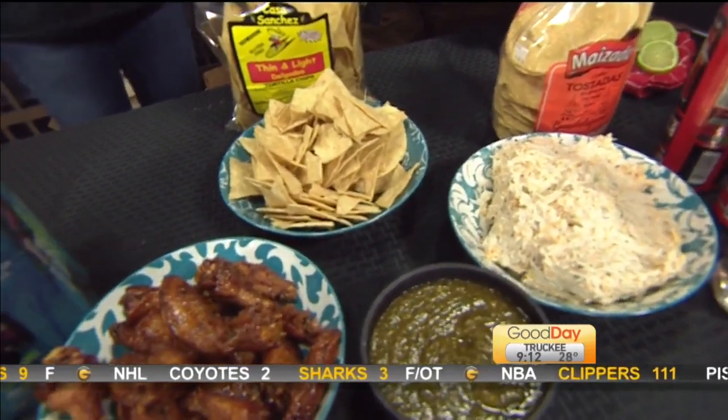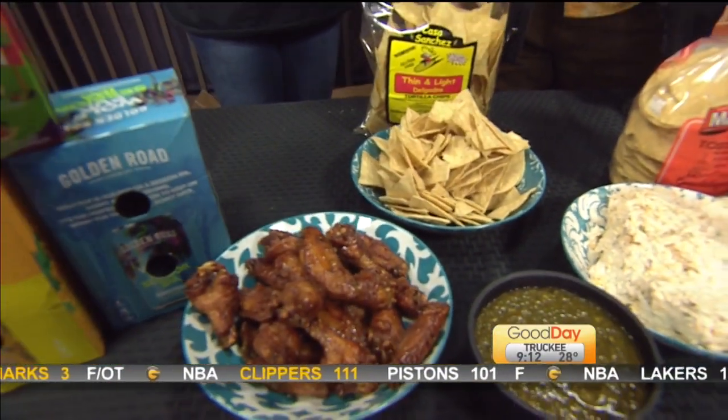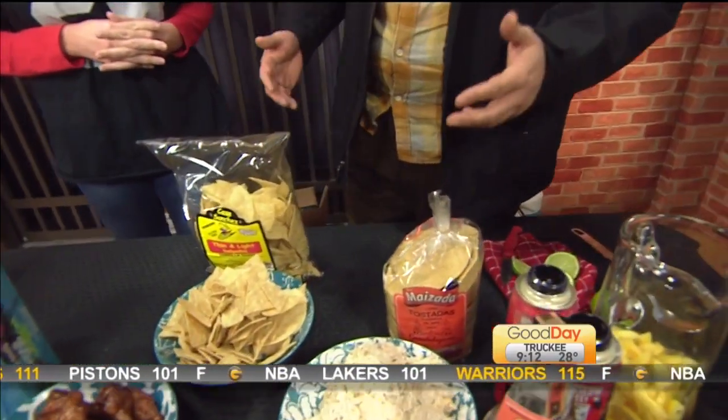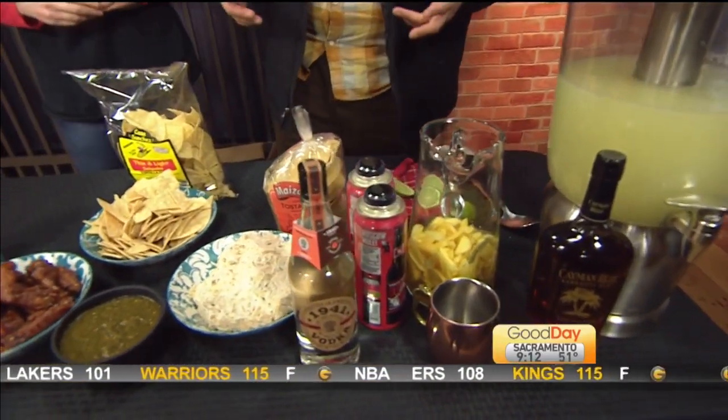We also have some drinks inspired by L.A. and Boston. The idea was to go with a city theme, so there are two classic cocktails from each area — something you can make in large batches very easily.